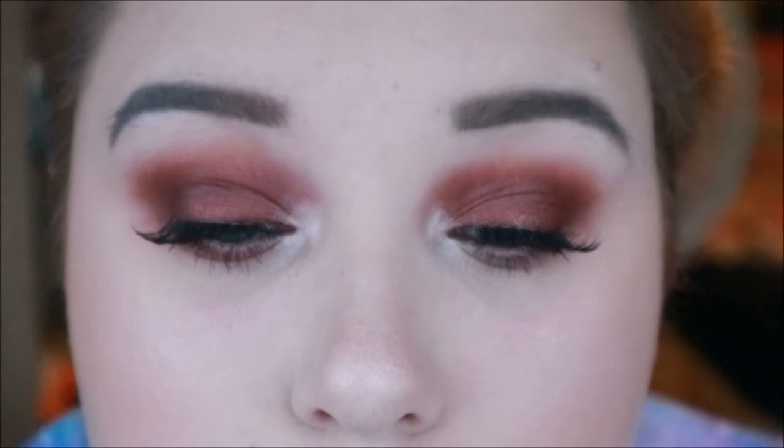Hey guys, it's Sian. In this video I'm going to be doing this look which I've based around an anti-Valentine's look.